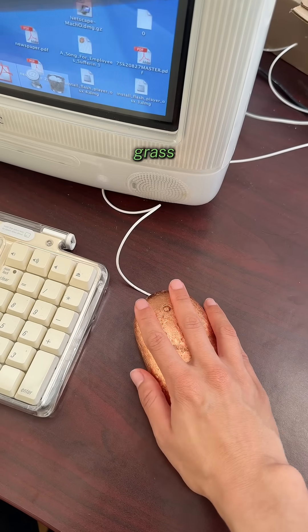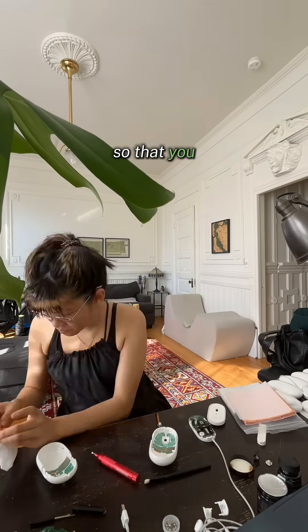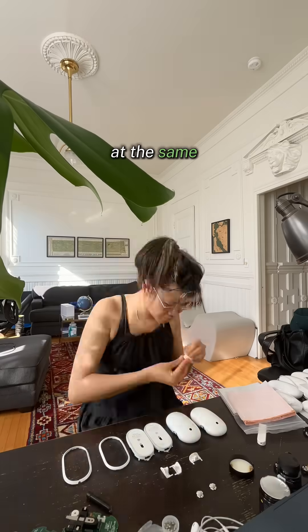You don't have to leave your computer to touch grass. I turned my computer mouse into a grounding device that channels free electrons so that you can basically touch grass and your computer at the same time.